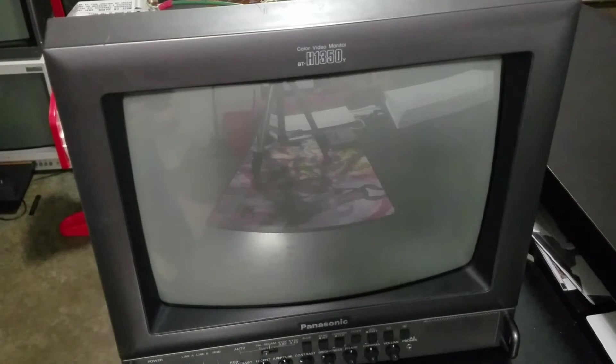Without any more introduction, let's go ahead and look at the two monitors. Here's the first look at monitor number one, the Panasonic BT-H1350Y.